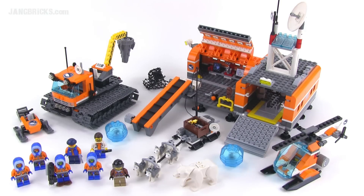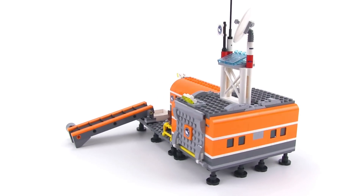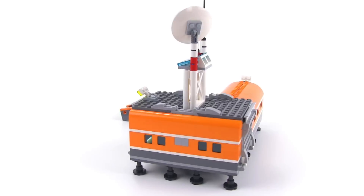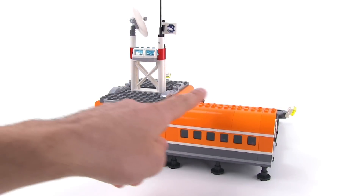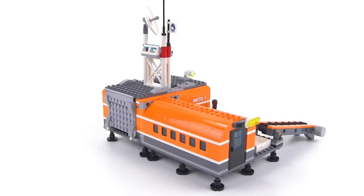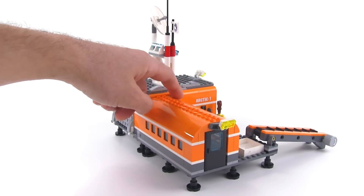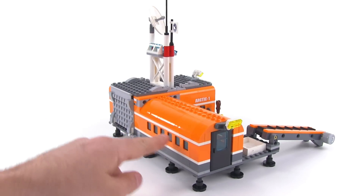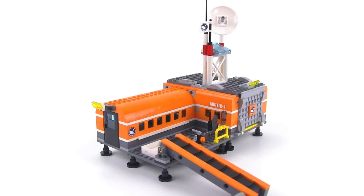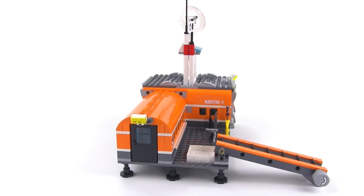It comes with 735 pieces, and this is a serious playset. Here's the default look for the base itself — the main structure. This is built in two major parts which you then connect together at the end, basically this wing over here and then this wing. It's got a little bit of a large passenger plane style of construction, with the parts used for the roof and also the windows on the side. I think it looks pretty good — the decision to go with the arch shape here was a really good one.